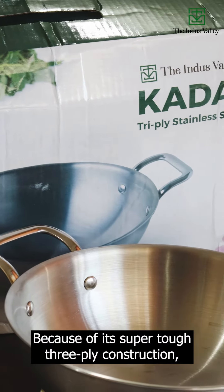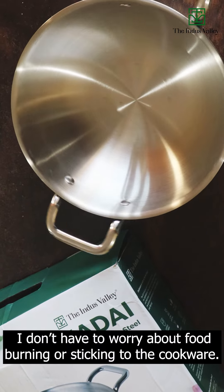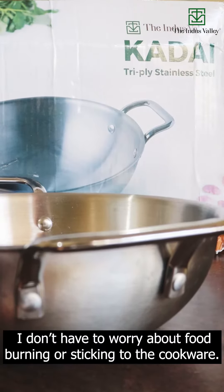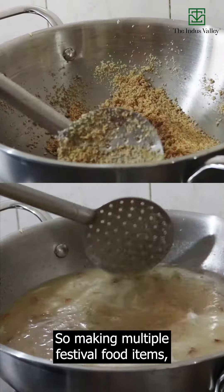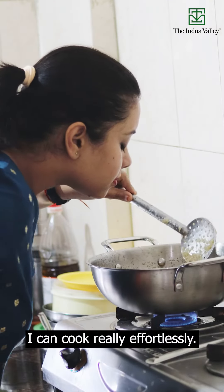Because of its super tough three-ply construction, it cooks evenly and fast. I don't have to worry about food burning or sticking to the cookware. So making multiple food items, be it sweets or snacks, I can cook really effortlessly.